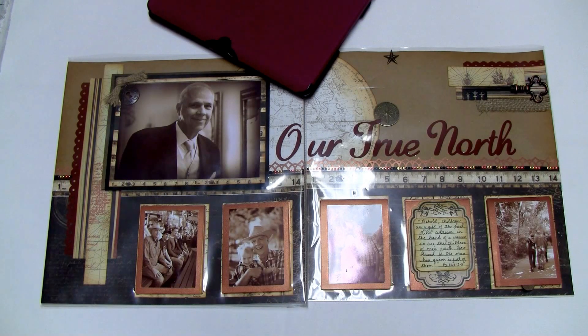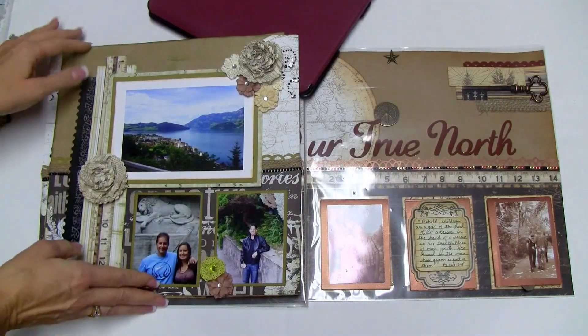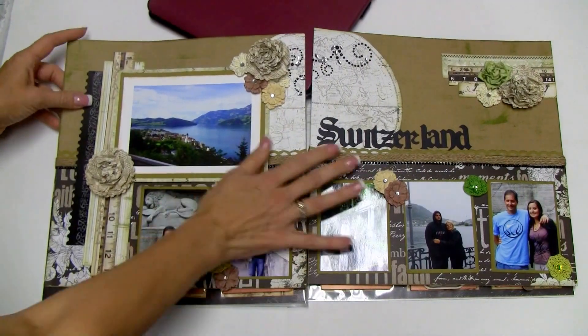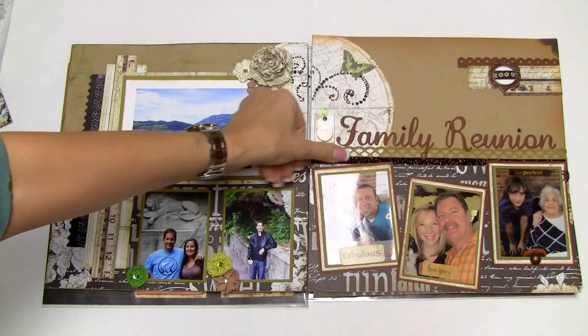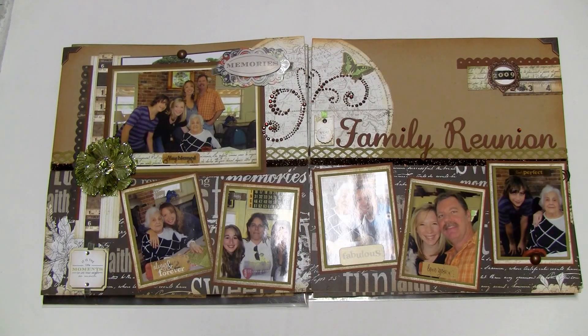So there you have it — three layouts from the same page map, using the same paper, but with a completely different feel. That one's Lauren's, this one is Alice's, and this one is mine.